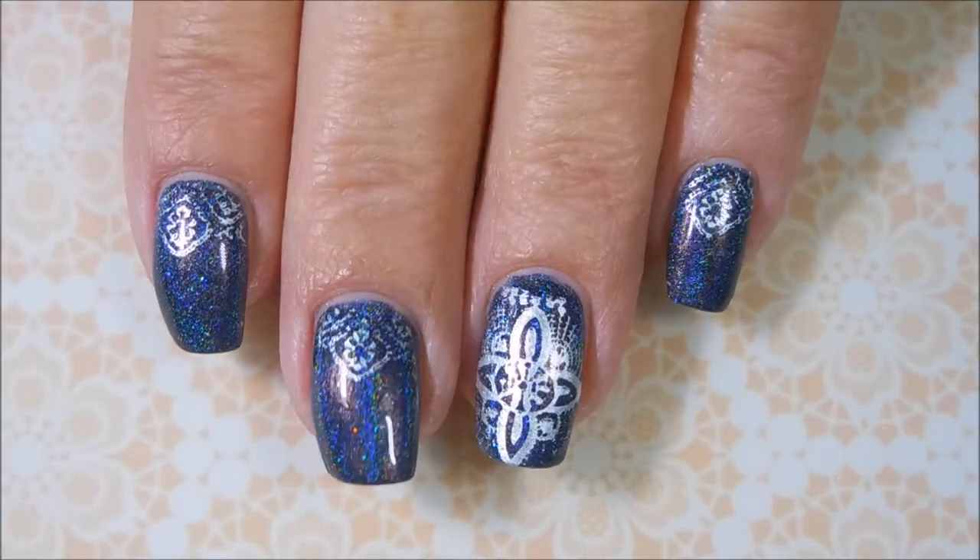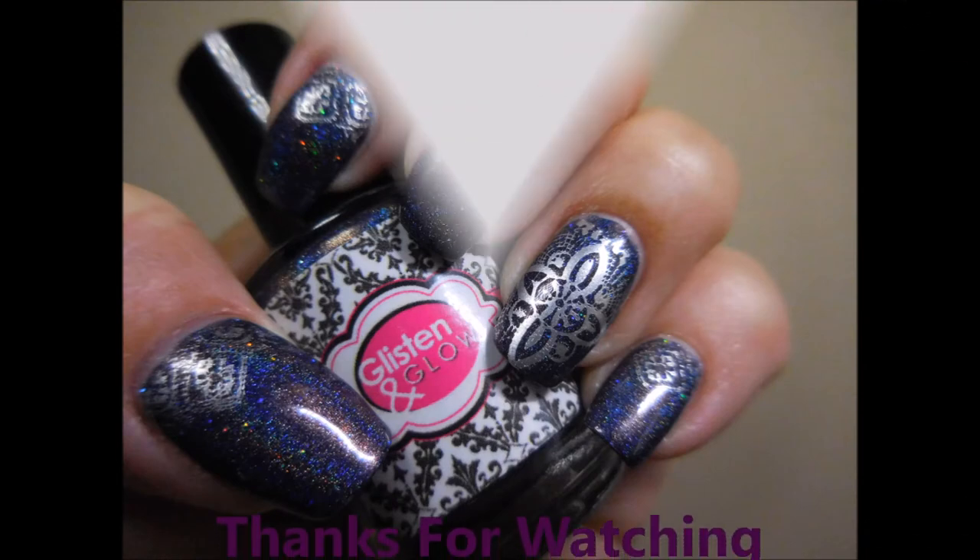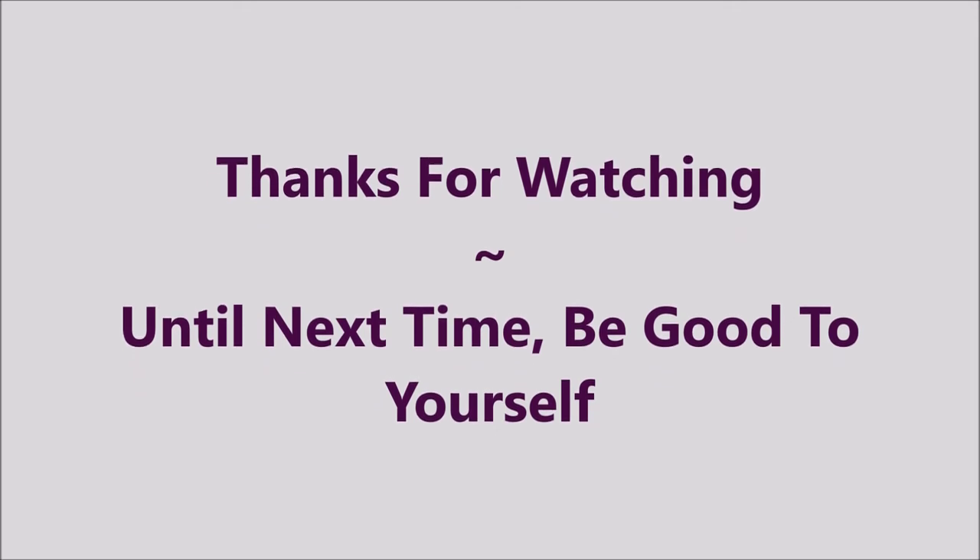Leave me a comment down below and let me know what you think about it. If you like it, give it a thumbs up. That's all I have for today. Thanks for watching. And until next time, be good to yourself. Talk to you soon. Bye.